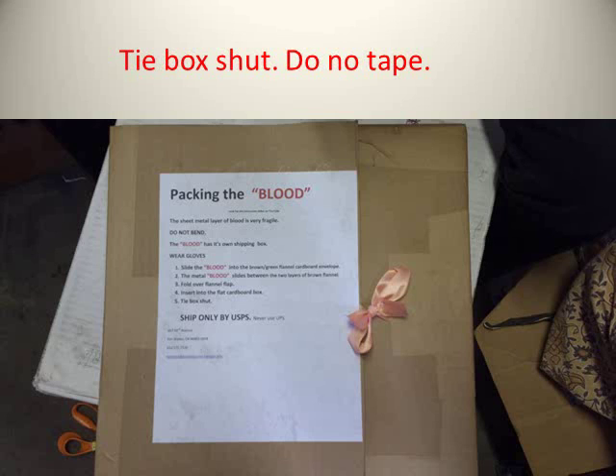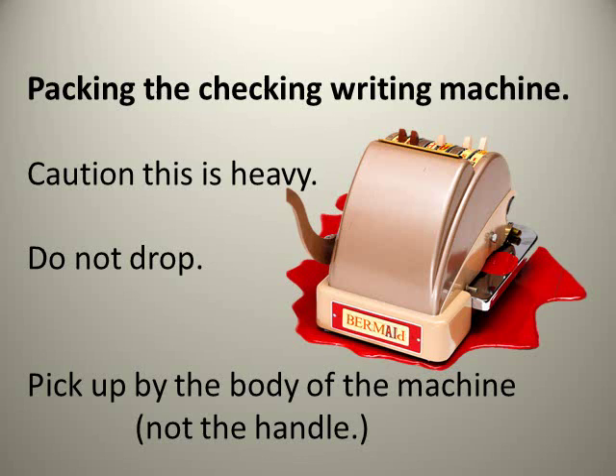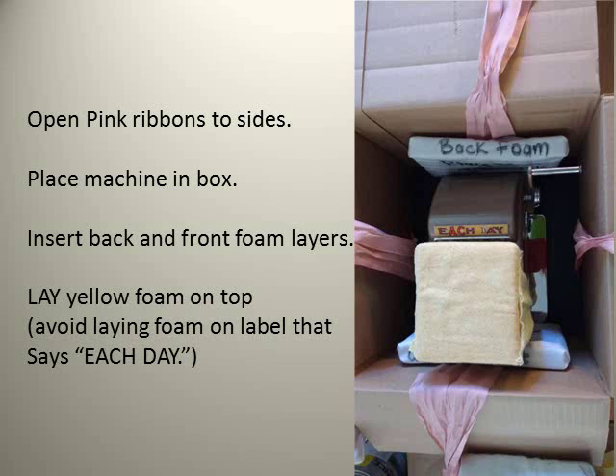Please no tape on this box — it just ruins the box, especially for a traveling show where boxes are opened and closed repeatedly. Use the ribbons please. Now we need to pack the check writing machine. Caution: this is very heavy. Do not drop it. Pick up the machine with the body, not the handle.